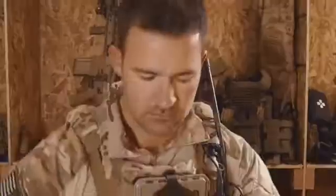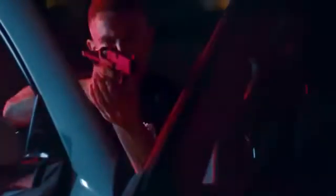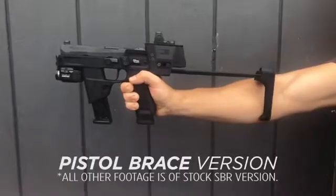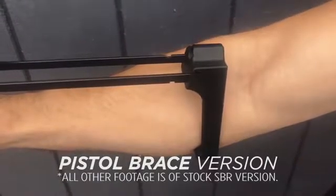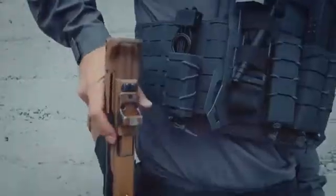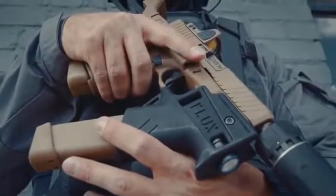An integrated QD mount allows you to attach a sling. The Flux is perfect for military, police, close protection, pilots, and even for home defense. Flux Defense also makes a variant that works with Glocks. The level 2 retention holster is made for duty.